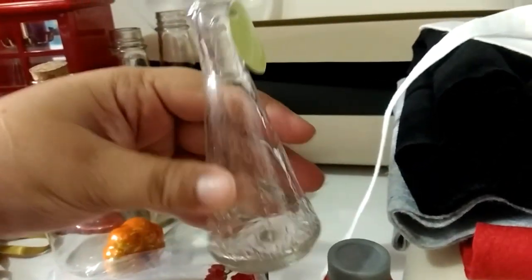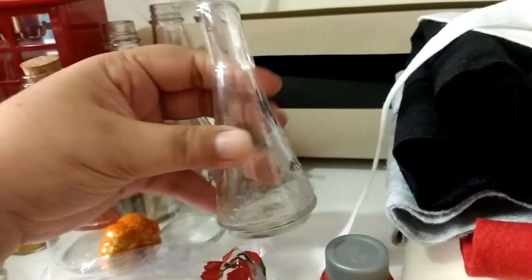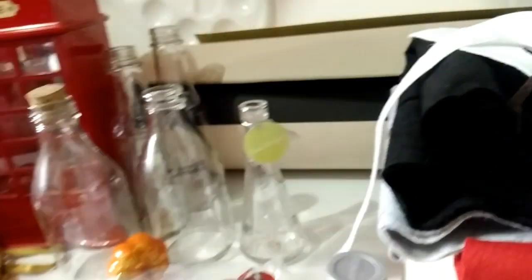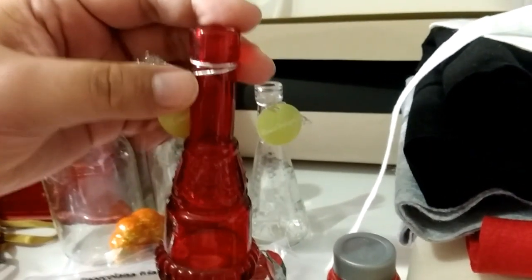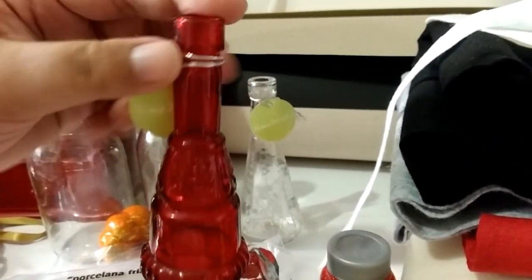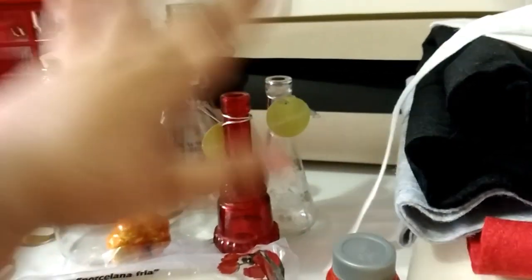Isso aqui eu também comprei para a festa mexicana, mas acabei nem usando. Eu tinha três, uma quebrou. Então eu tenho essa transparente e essa vermelha, que eu também vou estar usando na decoração. Vai ter tons de vermelho, de roxo, coisas meio sombrias mesmo, que é o universo de Harry Potter. Então essas duas vão servir para a decoração.